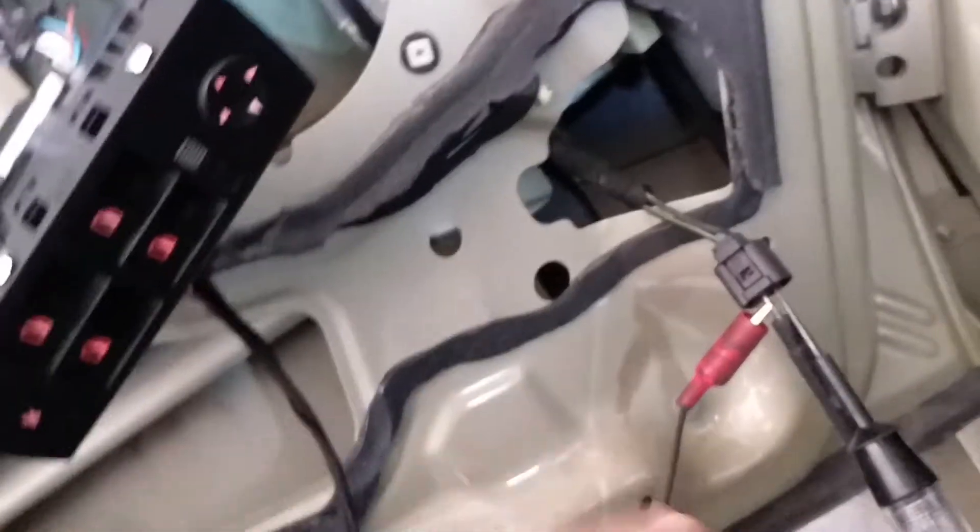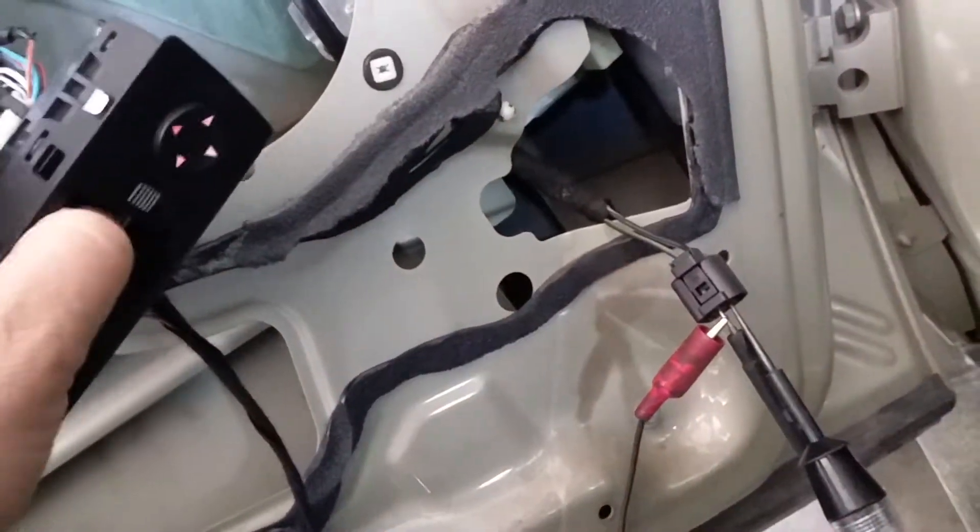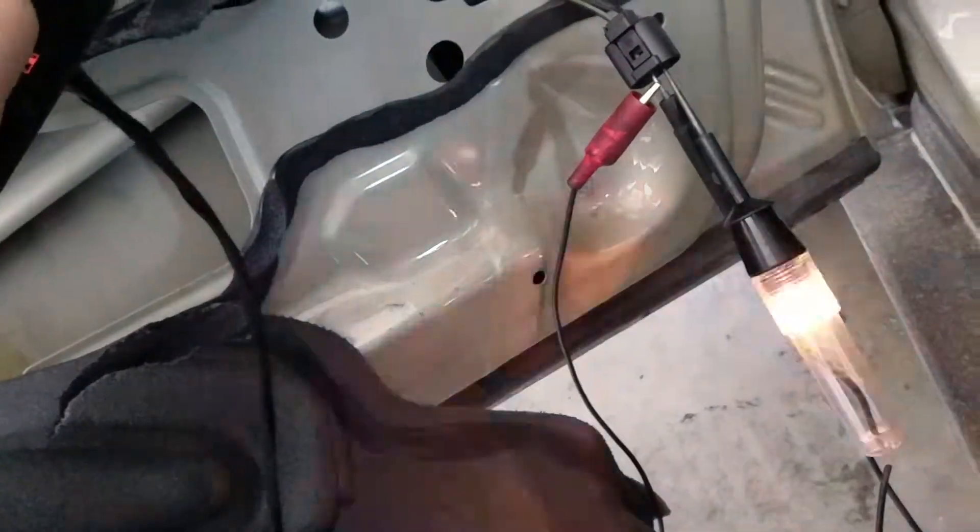So far, the switch checks out good, so is the wiring.